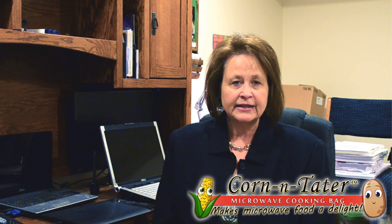Hi, I'm Carol Trimble, National Marketing Director for Home Cook Shortcuts Incorporated, makers of the Corn and Tater Microwave Cooking Bag. We at Home Cook Shortcuts understand that preparing great tasting, healthy meals in a short period of time can be challenging. We believe the Corn and Tater Microwave Cooking Bag is the perfect solution, and we take pride in manufacturing our products here in the USA.